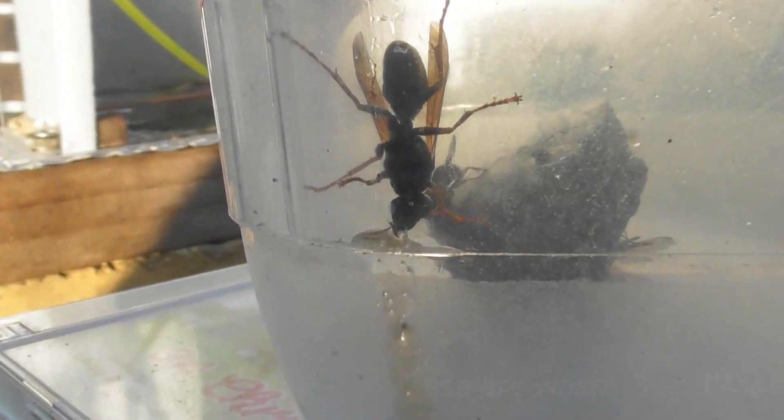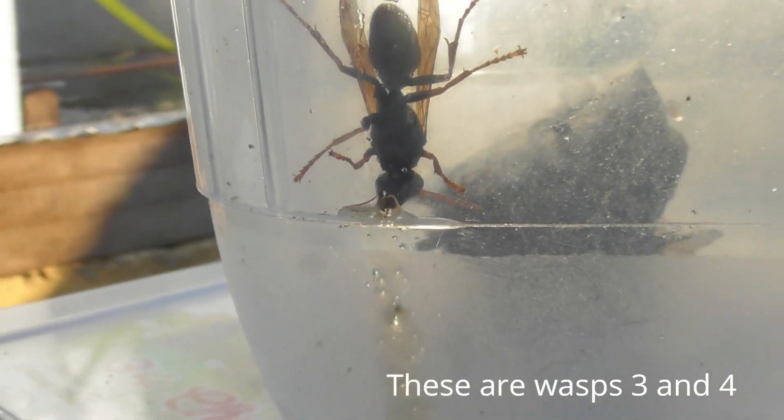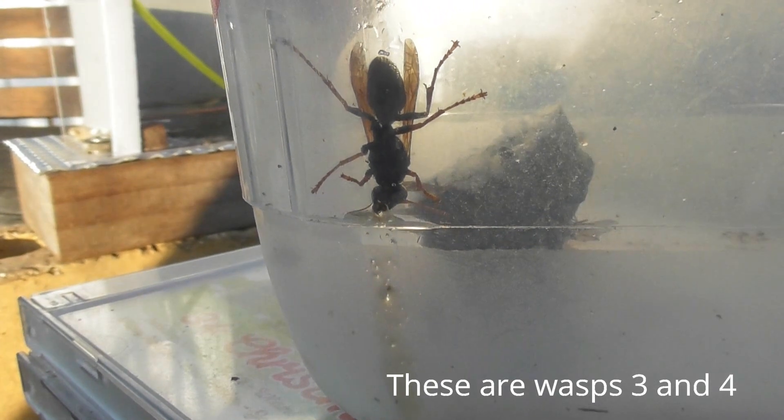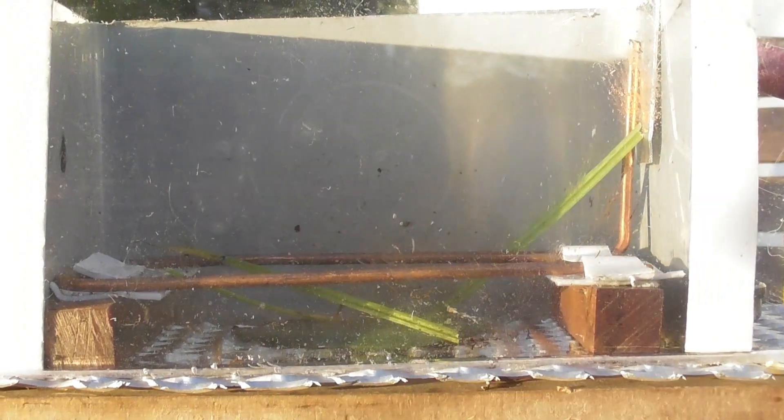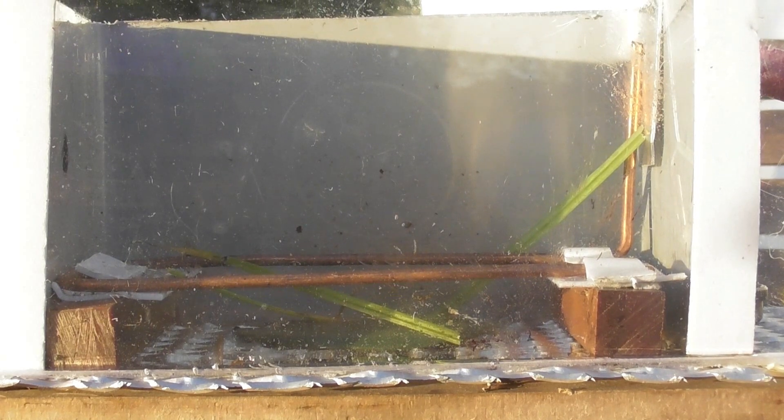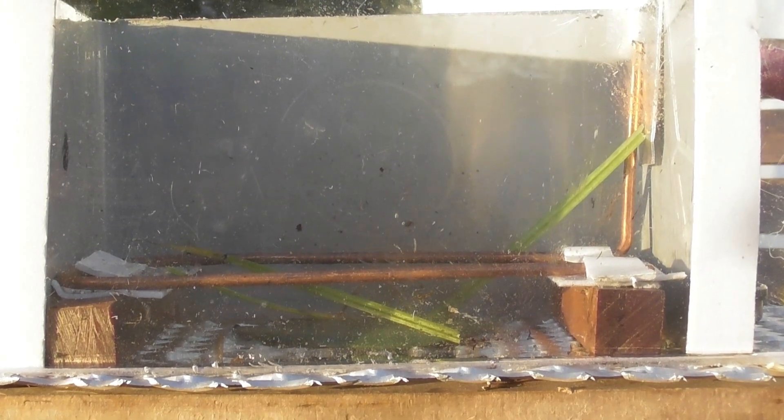I'll give these wasps some sugar. They've been in my van for the last three days. I'm going to put the wasps in. I've frozen them so they should be okay.